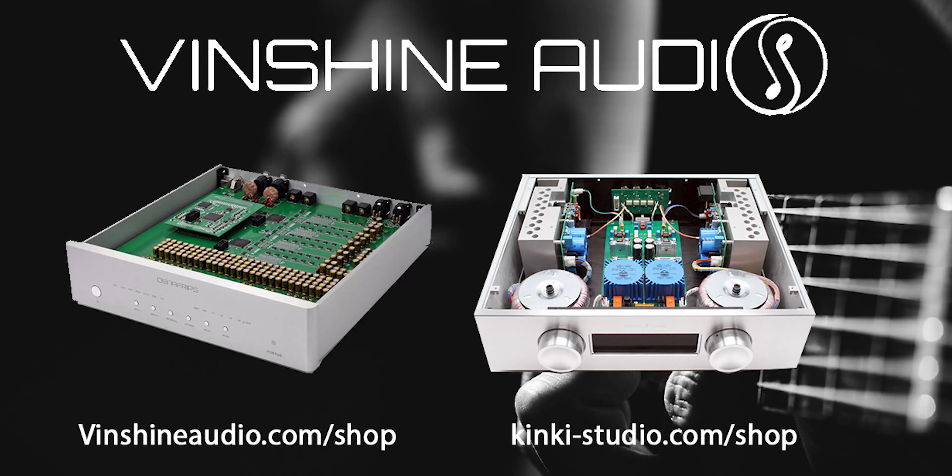This video is brought to you by Vinshine Audio in Singapore, worldwide distributors of the famous Denifrips and Kinky Studio audiophile components. Vinshine Audio subscribes to a direct-to-consumer model to keep their prices low and deliver high-end premium components directly to your door without the premium cost. Visit vinshineaudio.com/shop or kinky-studio.com/shop to learn more.